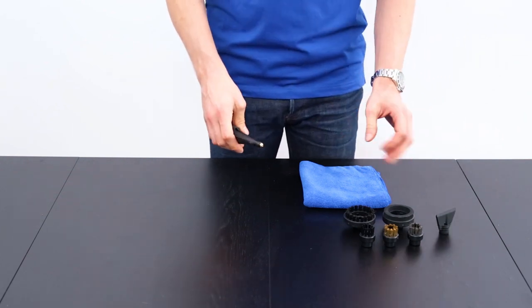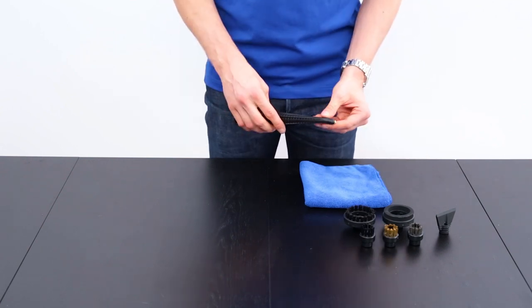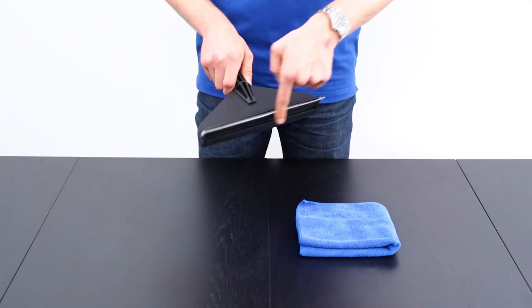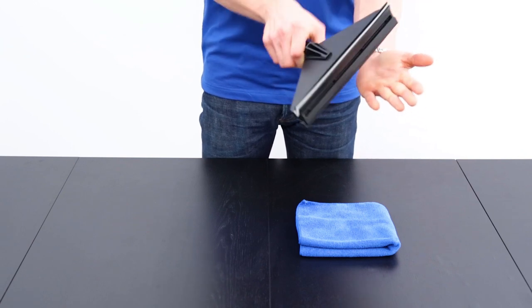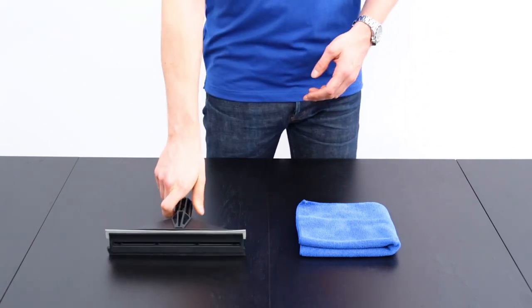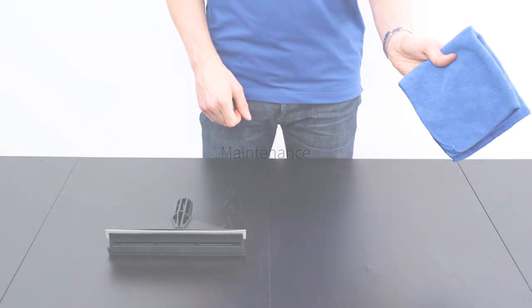All of the brushes can be ordered on duprey.com, same with the cloths and the bonnets. The last tool is the window tool, which has two sides: one is the neoprene scrub and the other is the squeegee. To clean a mirror or glass surface, use the neoprene scrub side and then flip it over to the squeegee. Another way to do windows or mirrors is to use just the steam lance and wipe it down with a dry cloth.